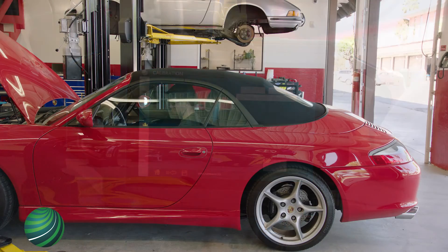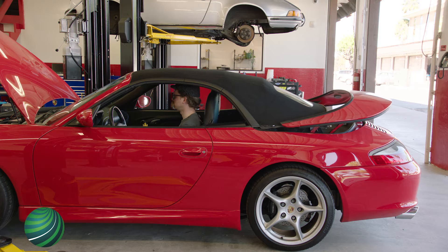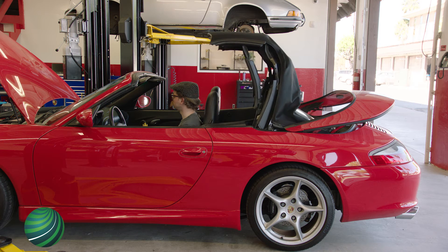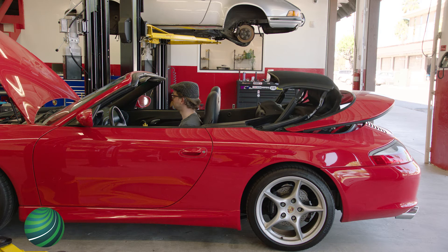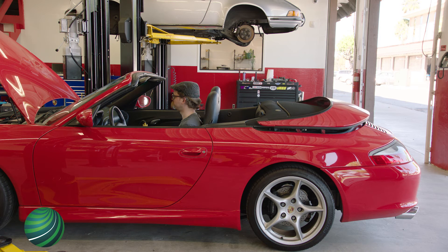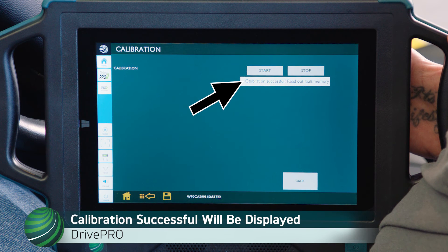The convertible top will move to the open position during calibration. Once complete, Calibration Successful will be displayed.